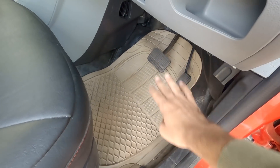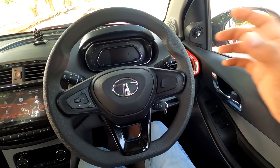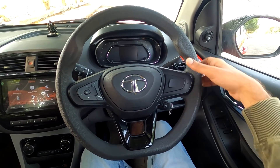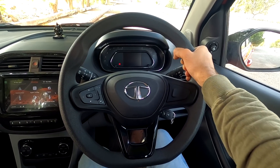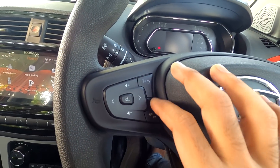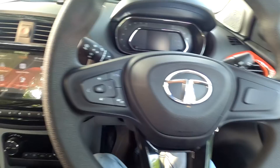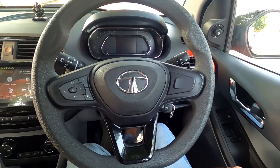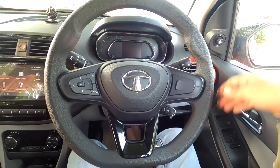It is an automatic transmission. The steering wheel is round with a flat and sporty feel. It has music and call controls, IRVM control, and a Tata logo. The steering is adjustable.